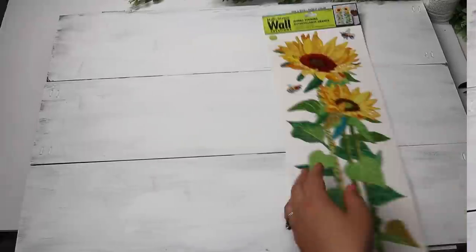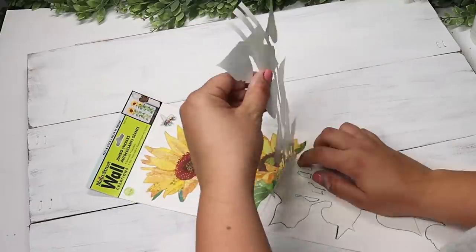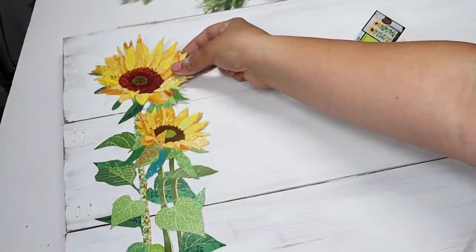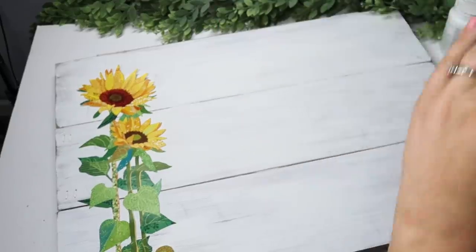I tried not to paint it perfectly so it has a little rustic look. I always recommend going back and painting the back later, especially if this is on a porch — if it gets knocked over in high winds, you don't want anyone seeing the back side or knowing you're repurposing signs. So take the extra time to paint the back.